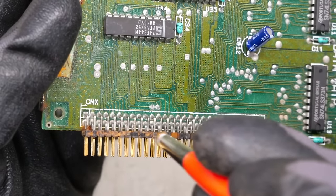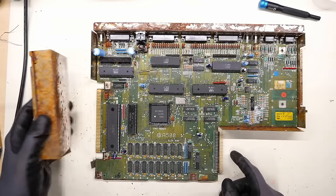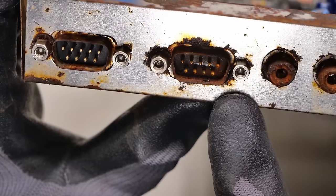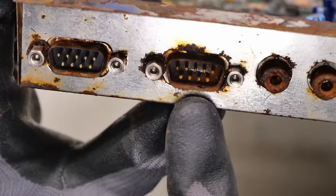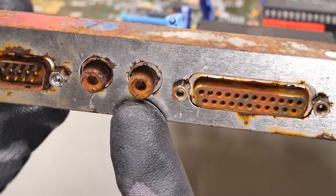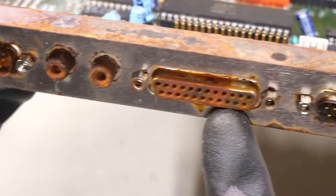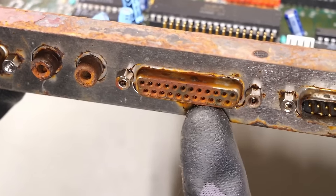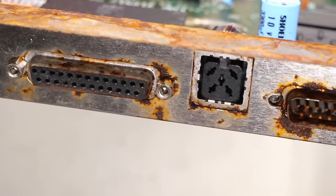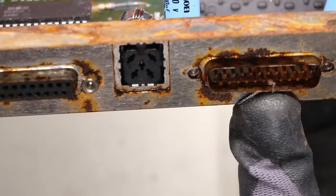The RAM expansion has a lot of rust on it, but I don't see any green crusties, which implies that potentially the battery somehow didn't leak terribly. Other problem areas are these ports. I think the joystick was left plugged into one of these ports and it corroded badly. The audio output jacks look absolutely horrific, as does the disk drive port. The video connector is not good at all. At the minimum, I anticipate I'm going to have to swap out the RGB connector.